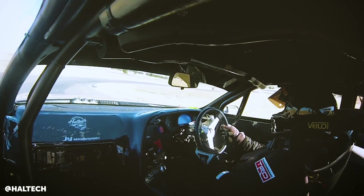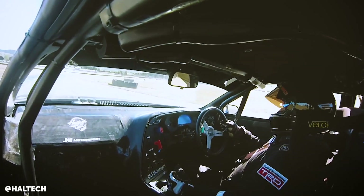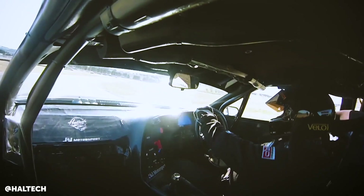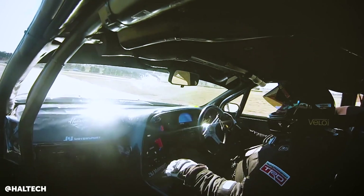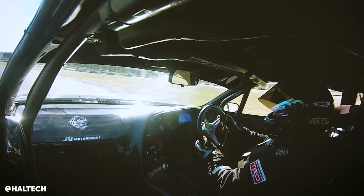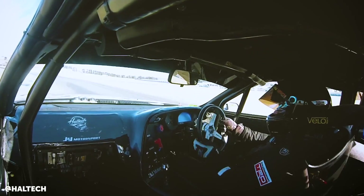Beyond engine reliability, there are also advantages in terms of making the car easier for the driver to race. It's a big engine with a fairly small turbo relatively speaking, so that part-throttle mid-range RPM area can make the car quite hard to drive through mid-corner. So we're trying everything we can to tame the car down.